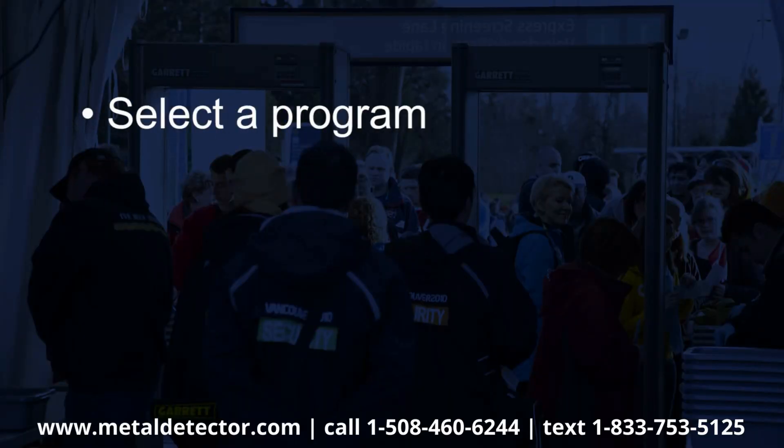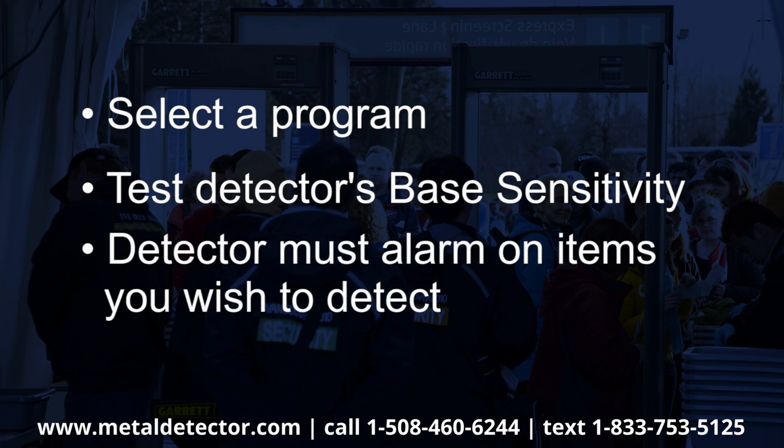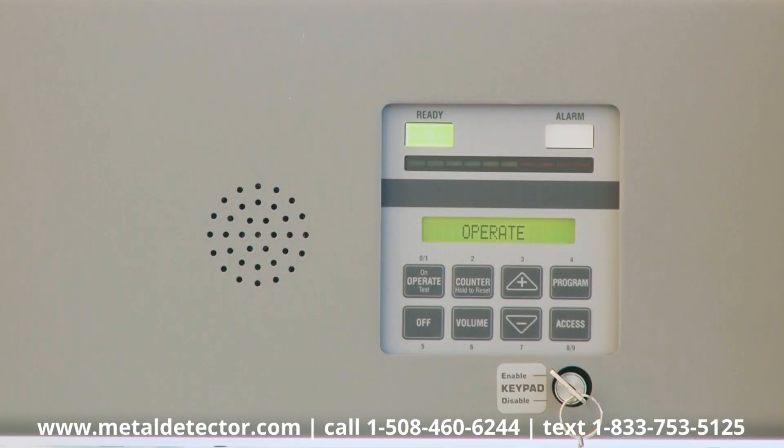Once you have selected a program, you next want to test the detector's base sensitivity setting to ensure that it is set to alarm on the items you wish to detect. In order to demonstrate how to change the unit's base sensitivity setting, we will first select Buildings, which is designed for general security.